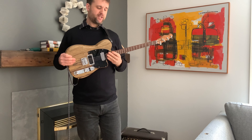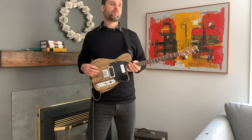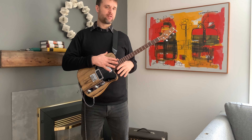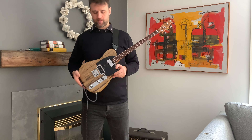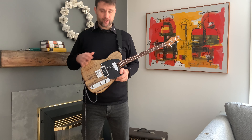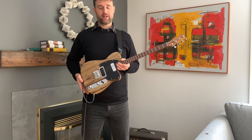This is Tenon Telecaster number 15. This is a build I did for a client in the UK and they wanted a few little differences from my usual build. We were able to add that to this build and I'm really happy with the way it sounds, the way it looks, the way it plays and feels, the weight of the whole thing. This is just a really amazing instrument.